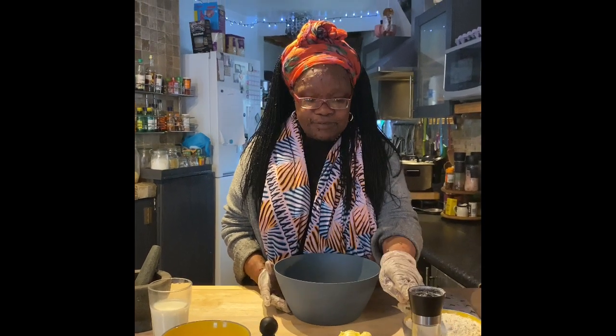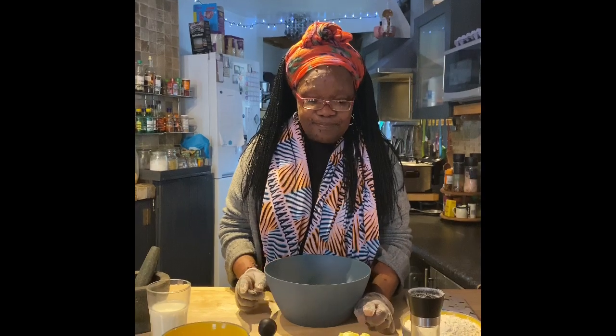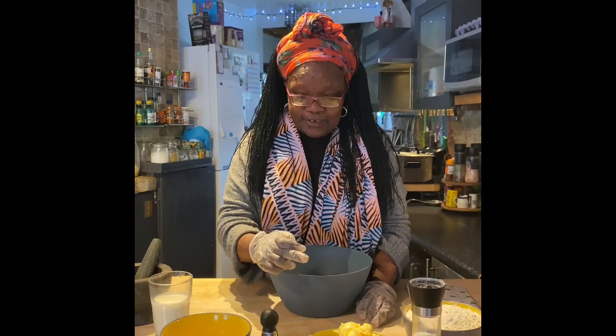So the basic ingredients that you need are four cups of flour, a pinch of salt, some butter, one egg, and lime to taste.